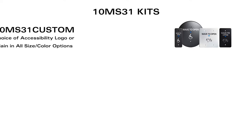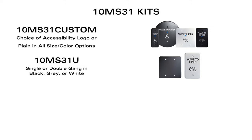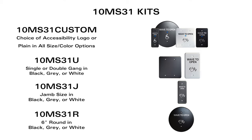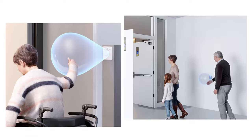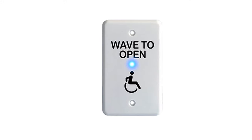The available kits include the 10MS31 Custom, the 10MS31U, the 10MS31J, and the 10MS31R. They have a 4 to 24 inch detection range and a blue LED indicator light to show that it's been activated.